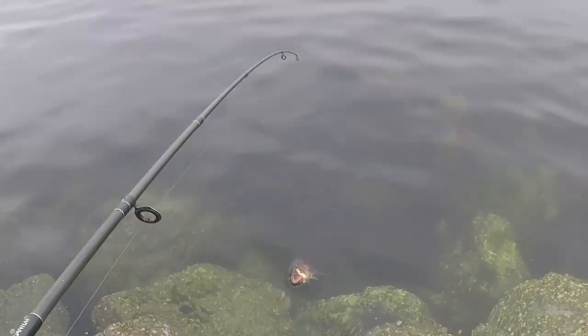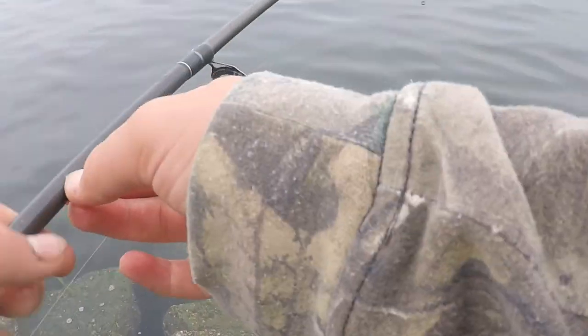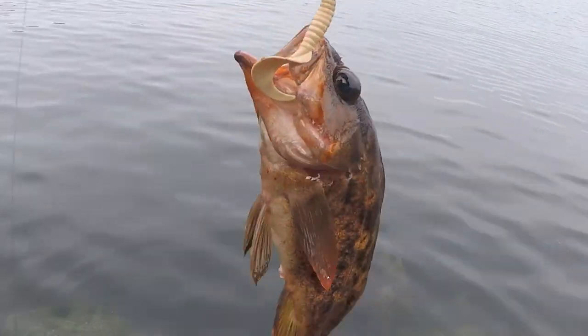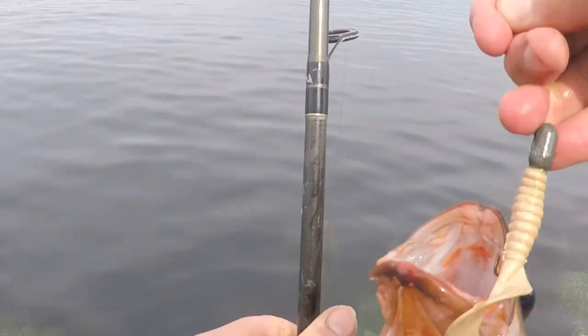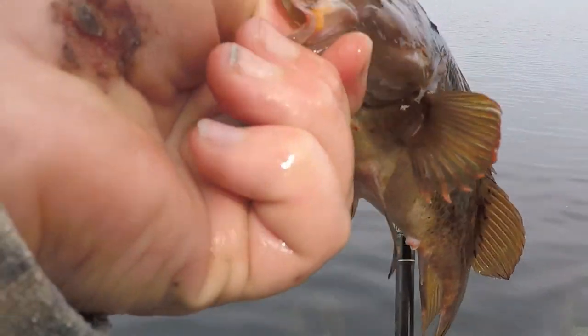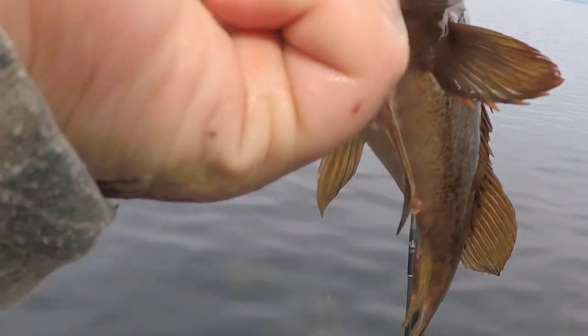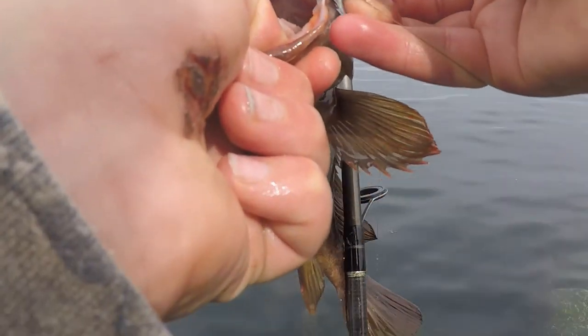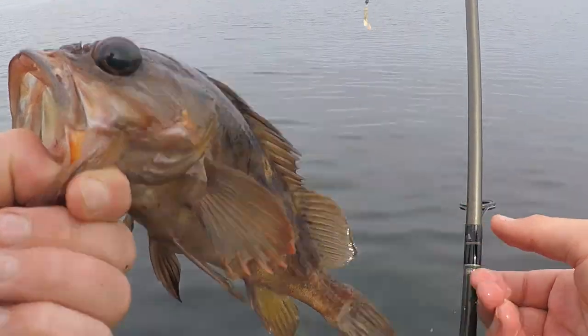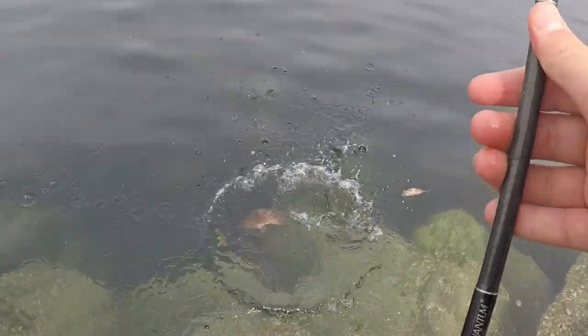Another little fish here - small little dude. Let me pull the hook out. He was barely hooked in there. Pull the little guy out and let him go so I can catch some more. See ya bud!